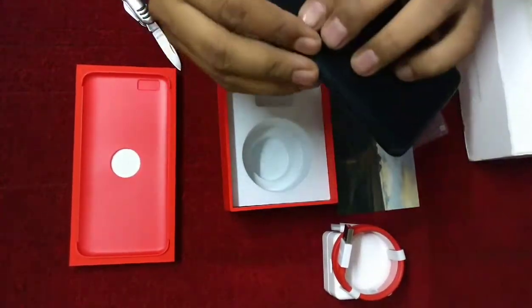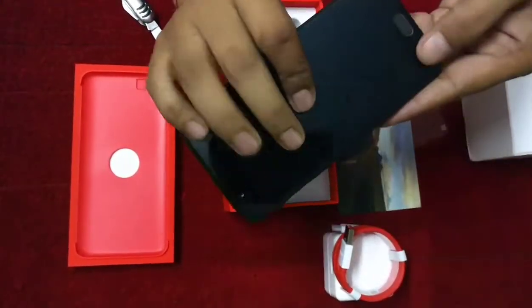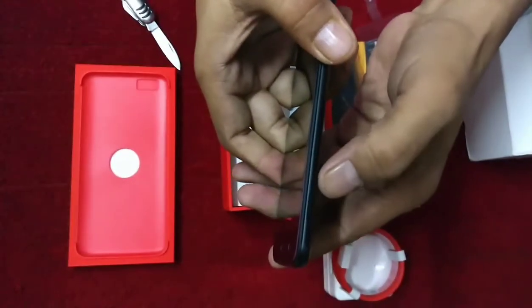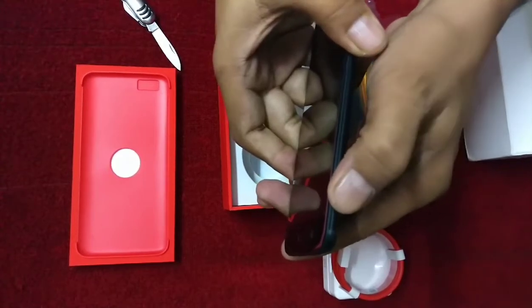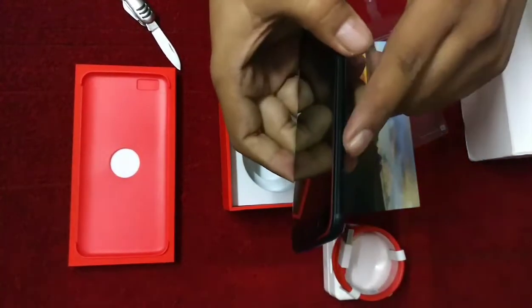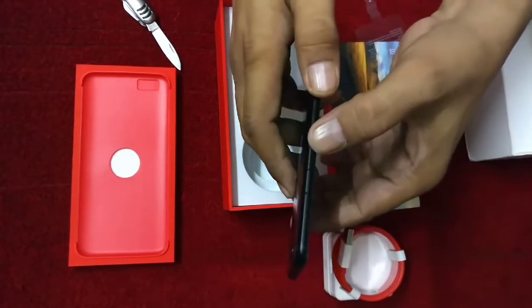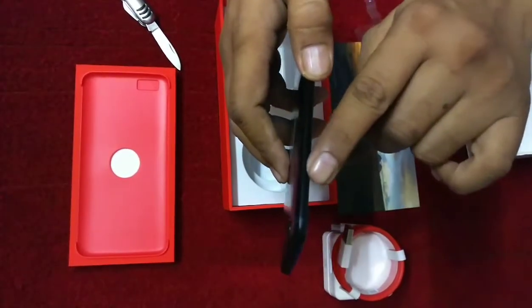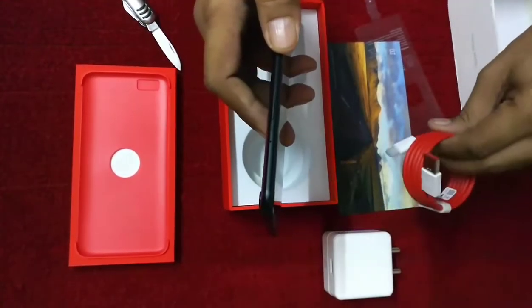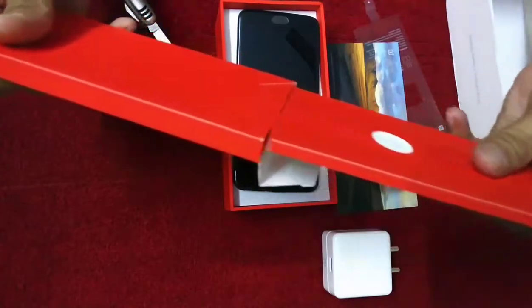This is made of a full metal body and these are the antennas. On the side, we have the alert slider — it feels softer compared to the OnePlus 3. This is the volume rocker with a tactile feeling, and this is the power button. Here we can see the SIM tray where we can insert two SIMs.